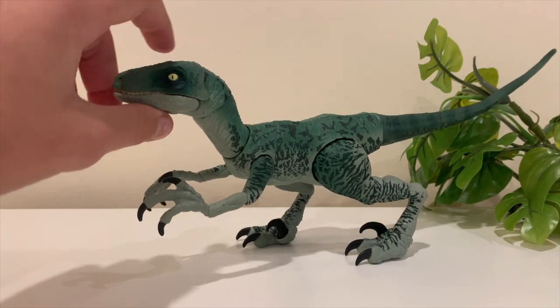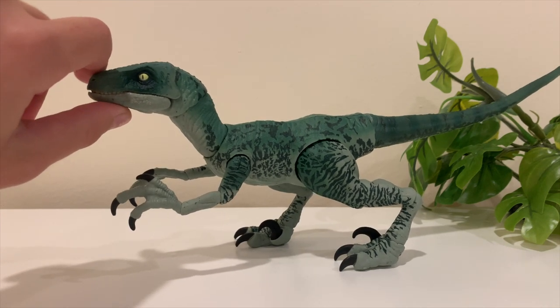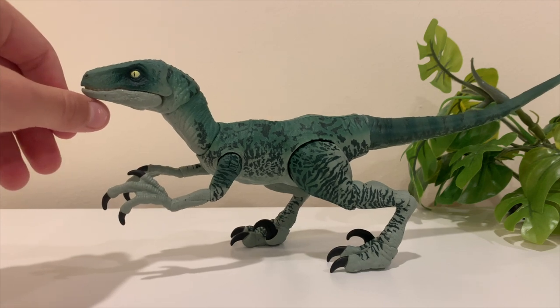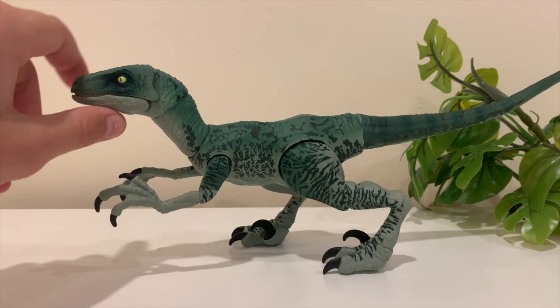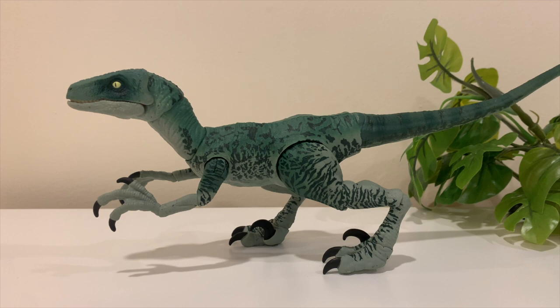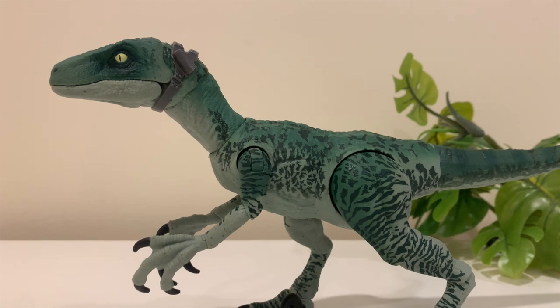For action shots and stop motion, this is the dinosaur you'd want to use — it has a lot of maneuverability and you could do some really good shots with it. Nothing I'd really want to change. Overall this has been a really great dinosaur to unbox, and if you're looking for a velociraptor for stop motion, one from the Amber Collection would definitely be a great choice. Here's Delta with the little neck strap camera.